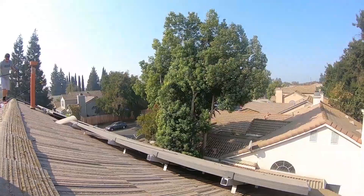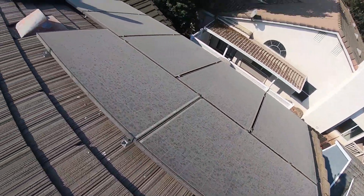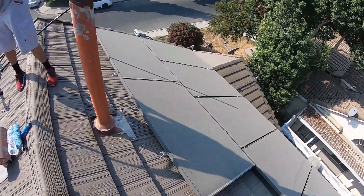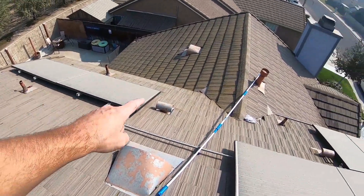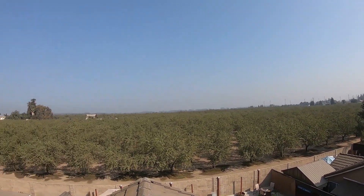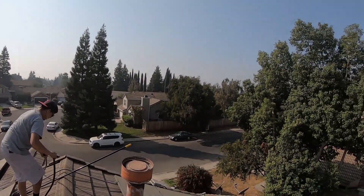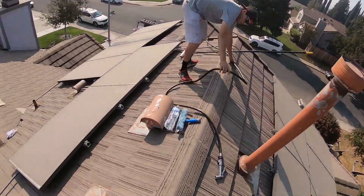All right guys, we got another job. Forgot to bring the big tripod so it's going to be kind of hard to film everything because I can't get the right angle. But it's another 20-panel job and it's pretty high up here. Let's get that vantage point for you guys — big orchard back here, which is great. Right now is when we need door hangers or signs, you know. All right, let's do it guys.